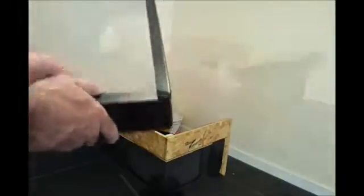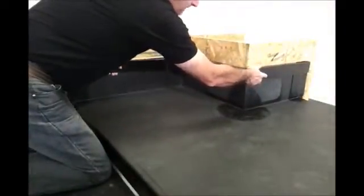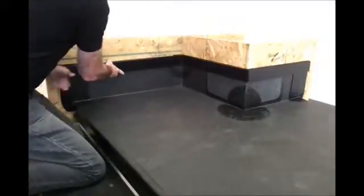All we need to do is make a cut in the top edge, and this will allow us to bend the trim into position. We need to feed it into the prepared chase and offer it up.